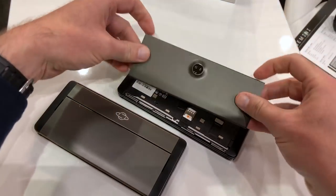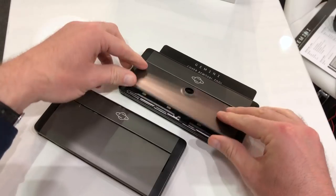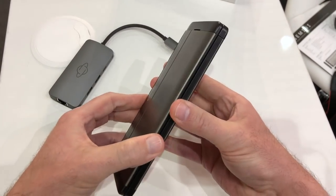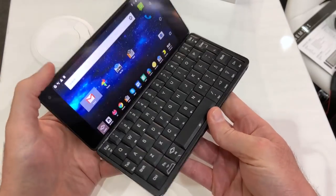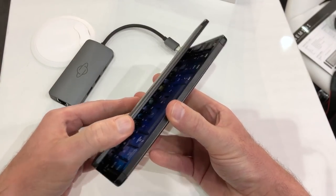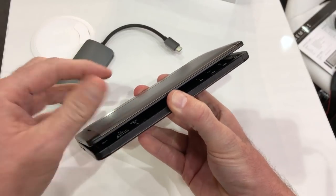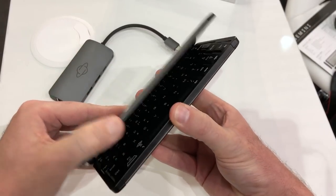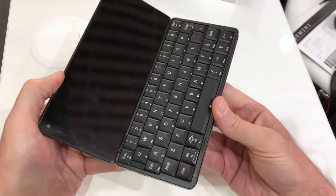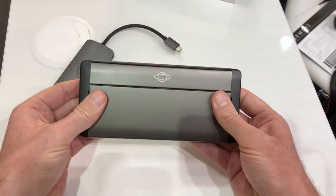This is a really new way of thinking about mobile devices but using a classic form factor. The motion of opening and closing the Gemini is so satisfying — there's a series of magnets along the bottom keeping it closed, you pull it open and there's a lovely magnetic mechanical click. Very, very pleasant indeed.